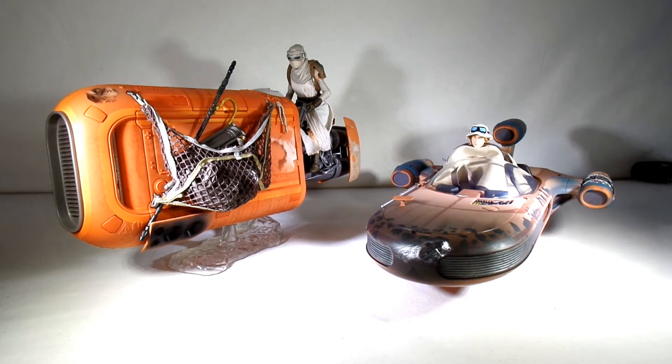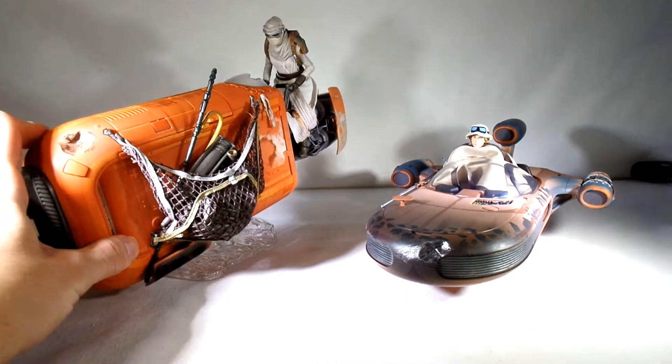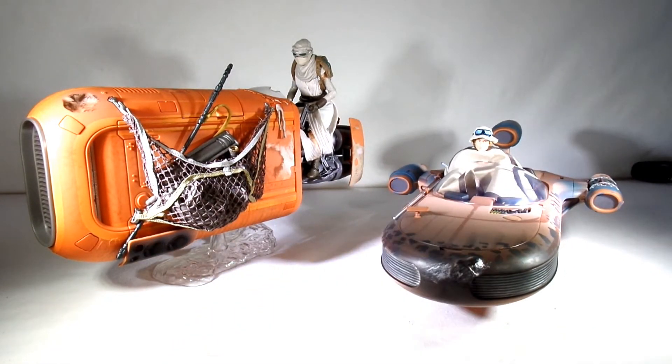Which one's your favorite — the Rey Speeder or the Luke Speeder? Man, the Rey Speeder is really cool. I love the Luke Speeder too, but I don't know — something about the color and the way this thing moves is pretty cool. I think this one displays really nicely. Overall, they're great — good job guys.